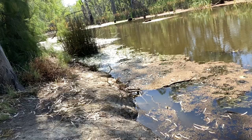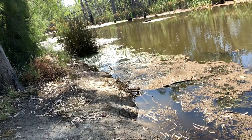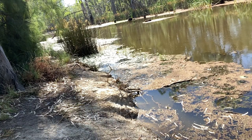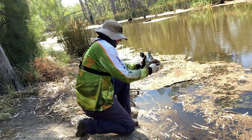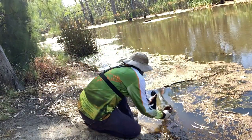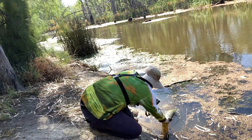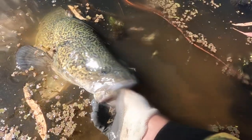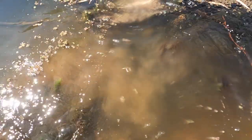Nice one. We'll put him back in the water, try and get a slow-mo of him. Yeah, we'll try and put him back in the water. Nice fish, nice and healthy. There you go, he's off. Nice and healthy, there you go, he's off.